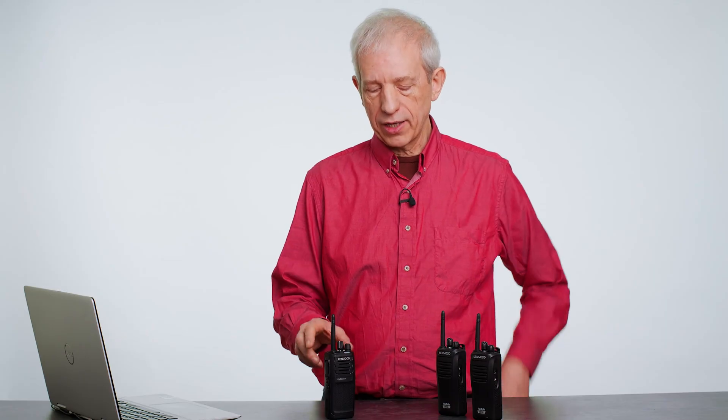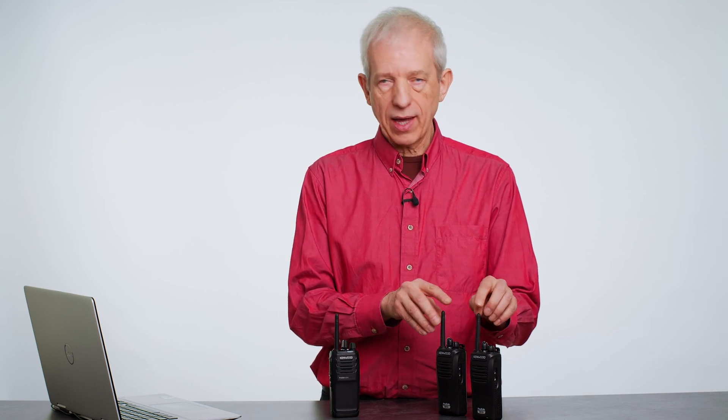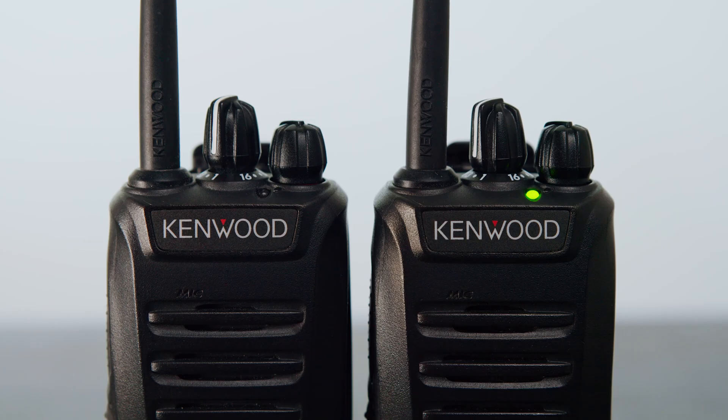The 3701 has a great little feature which is very useful. One of the main issues with PMR446 digital is the interworking between analog and digital, which can be problematic because you have to change zones to go from analog to digital.